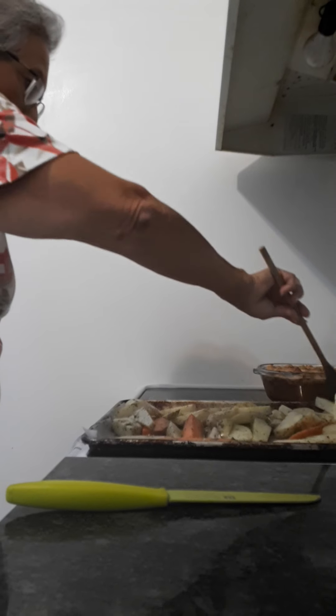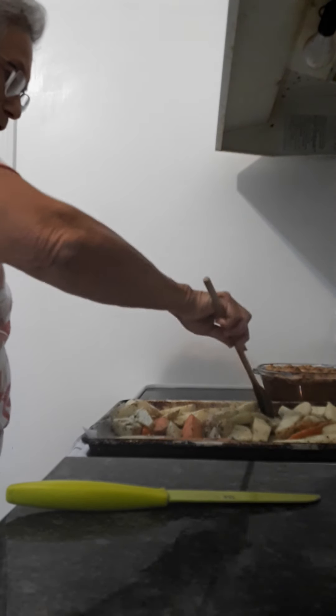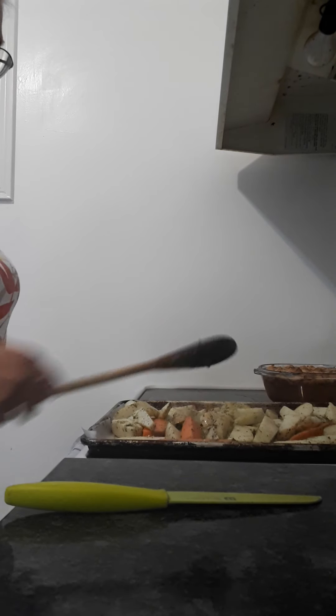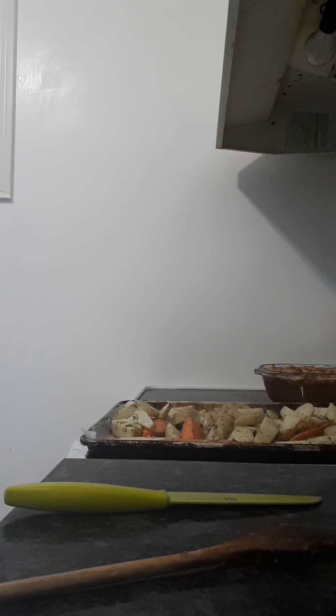Don't forget you've parboiled these, so it's not going to take as long to cook them. But we want them nice and brown and crispy. That's the potatoes ready to go in the oven.